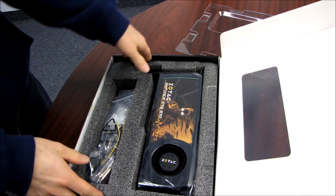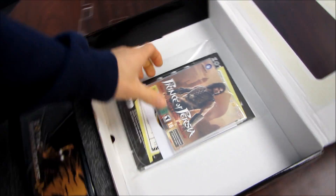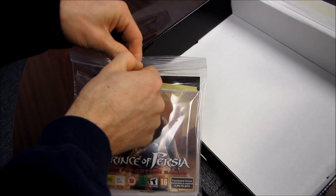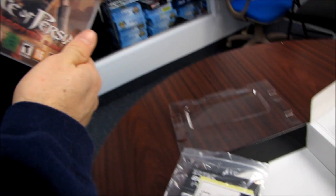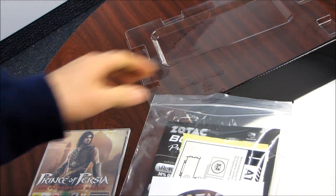Let's have a look at what we've got inside in terms of accessories. We get a game — Prince of Persia: The Forgotten Sands. A permanent internet connection is required to play this game. I actually know nothing about this game; I'm just going to make sure there's no serial codes on the back that you guys can pilfer. So there you go, you get a game.